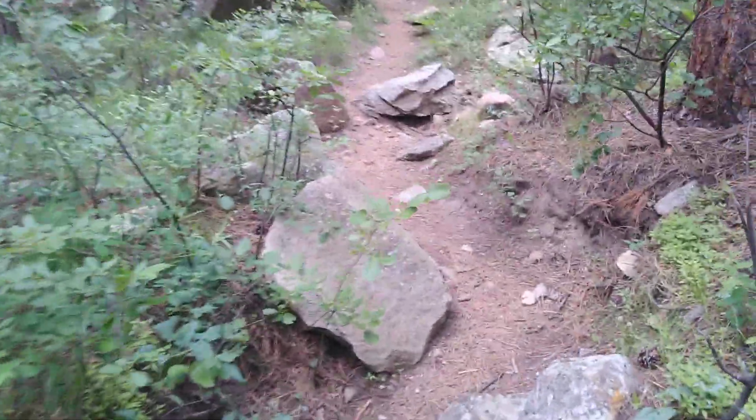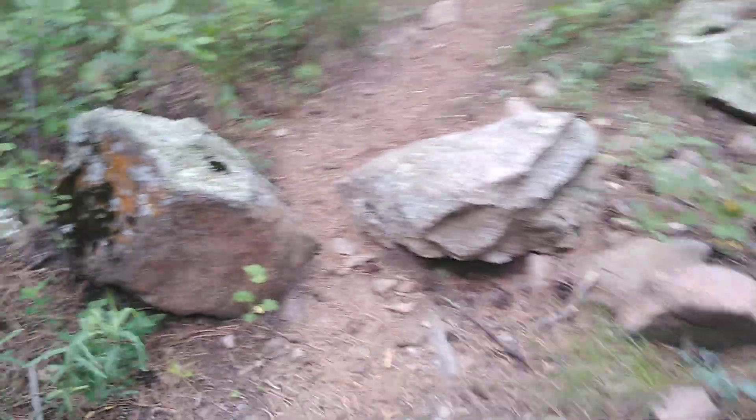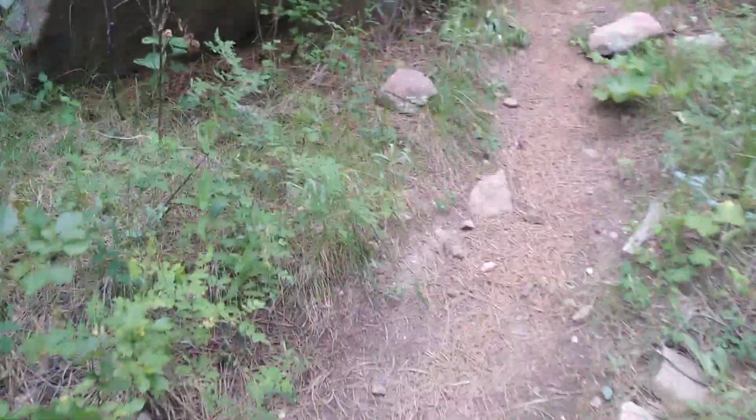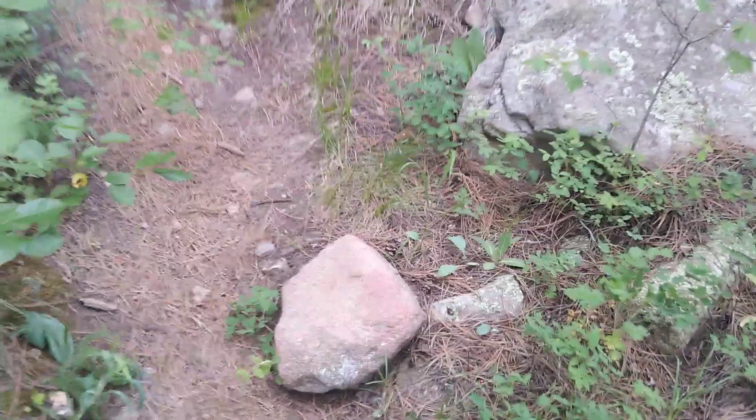Yeah, I'm a little out of shape. But that's the extra bonus of ant hunting up in the mountains — you get exercise. This is an old dry wash gully; only in early spring is there water here.